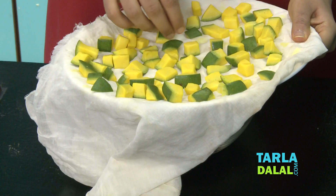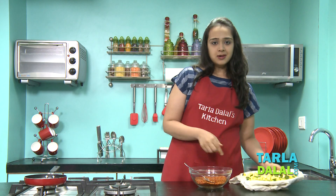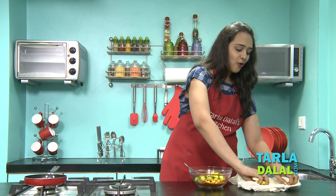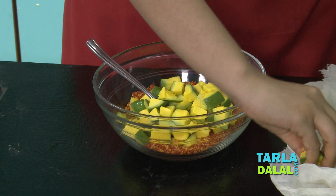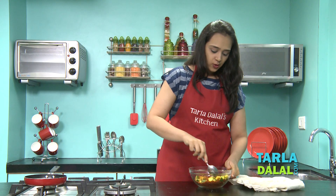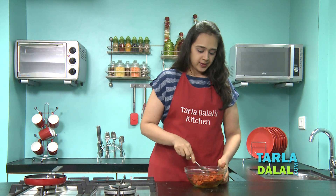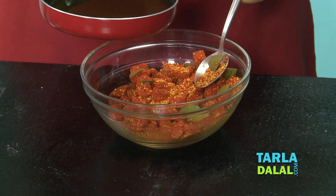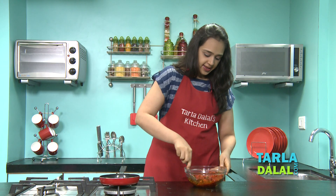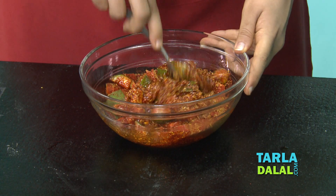Our keri has been dried — I've kept it in the sun for about one hour and now we'll add it to the sambhar. The keri has become very soft and you can see it has even shrunk in size a little bit — that is how it's supposed to be. Mix it well so that all the masala has coated the keri properly. Now remember we had heated the oil — I'll pour the cooled oil over this mixture and give it another mix.